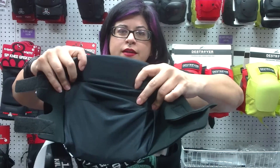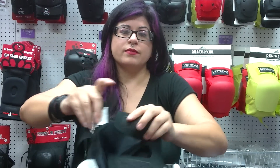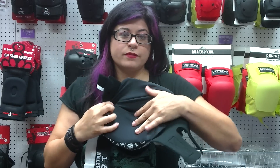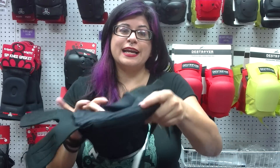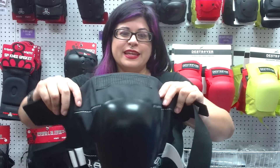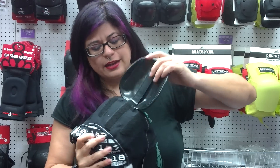It's got dual density interior foam. It's got a butterfly clasp so that you can put it on after your skates are on. It's got the open back design for easy fit. And it's constructed of ultra high strength ballistic nylon, which is kind of a big deal. It's got double stitching for durability and a super thick replacement cap that comes off.